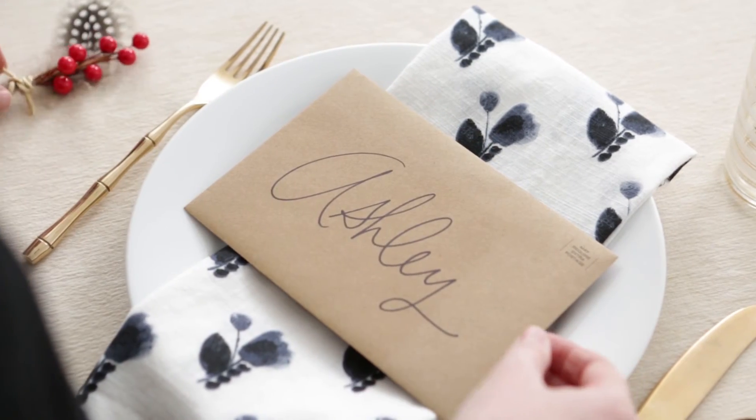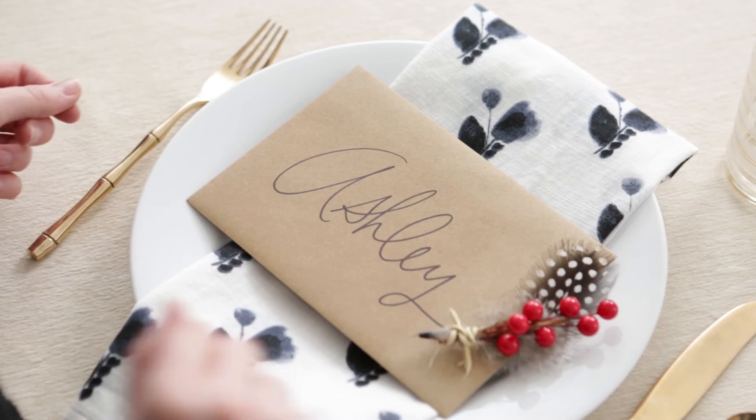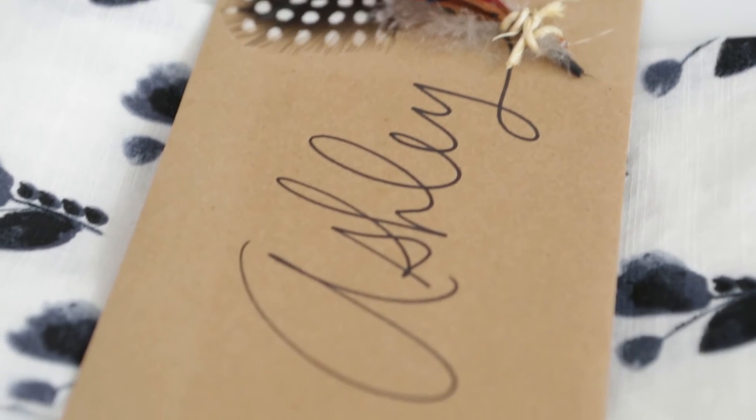Finishing touches — here's our name tag, just drop it on top. It's so pretty and so easy.